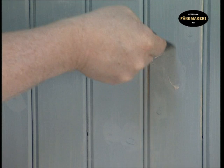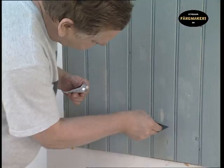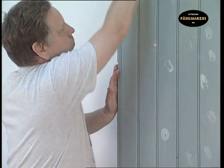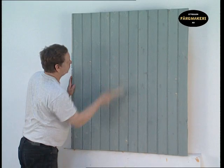After the panels have been assembled, fill the screw holes and other uneven areas in the wood with oil filler. When the filler has dried after about 24 hours, sand off all the uneven areas. Brush away any dust and filler residue.